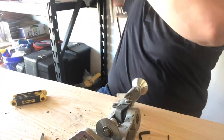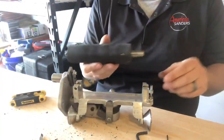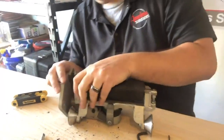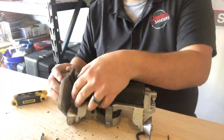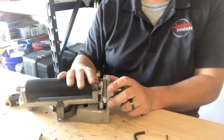Take this off and we'll put our top roller back on — flat side down. Put our pin, slide it back in. Put our spring washer back on; normally you just push it on with your hand and it'll click into place.